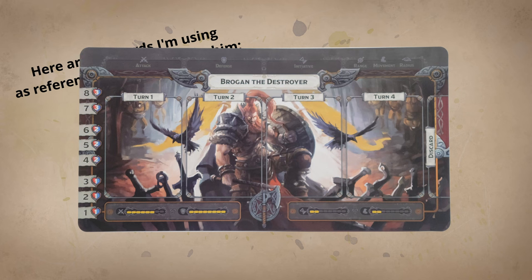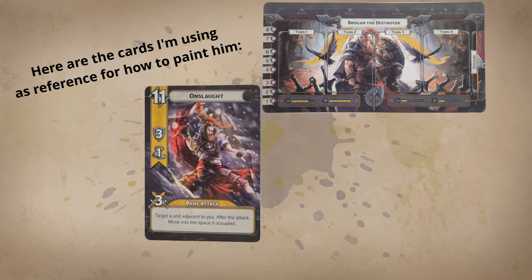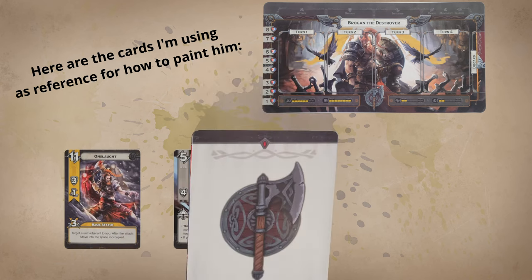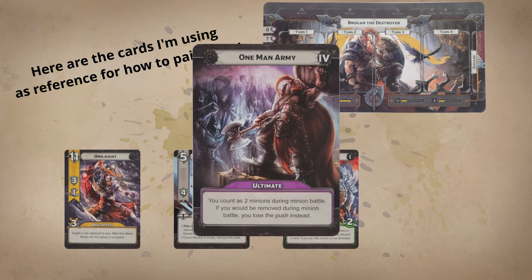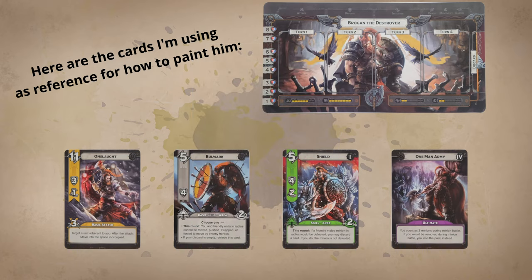Welcome back, and thanks for joining me again as I continue to paint through Guards of Atlantis. I'll be painting Brogan in a similar fashion to my previous videos, but picking up my speed a bit. My goal was to have him basically done in one painting session, maybe giving myself a bit of leniency with speed paint drying times, but with a goal of not spending more than two or three hours to take him from primed to painted. So let's launch into it and see how I do.